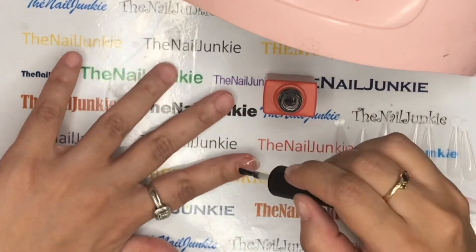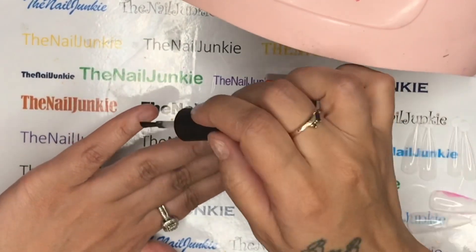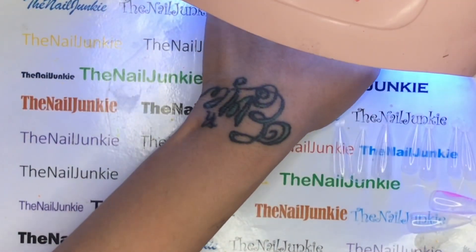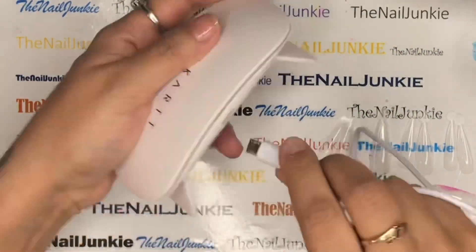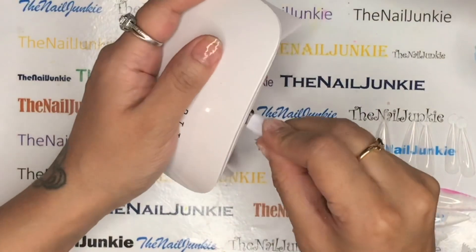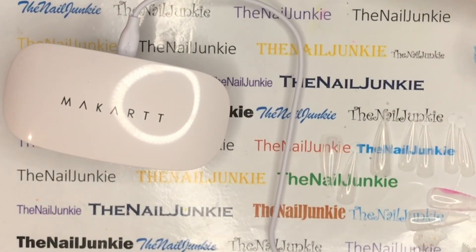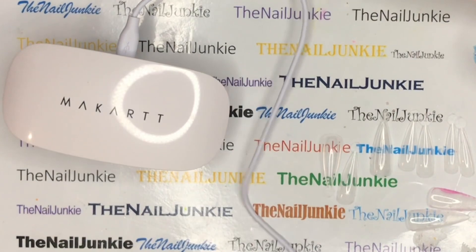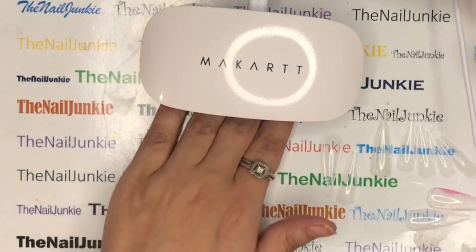I'm going to use the little lamp they gave me, though I accidentally used my big lamp at first out of habit. I forgot to plug the little lamp in. It's easy to plug in — not like other ones. I plugged it into my computer since it's right next to me, but it doesn't come with an adapter box, so you'd need to use a cell phone charger block. But this lamp is really powerful.